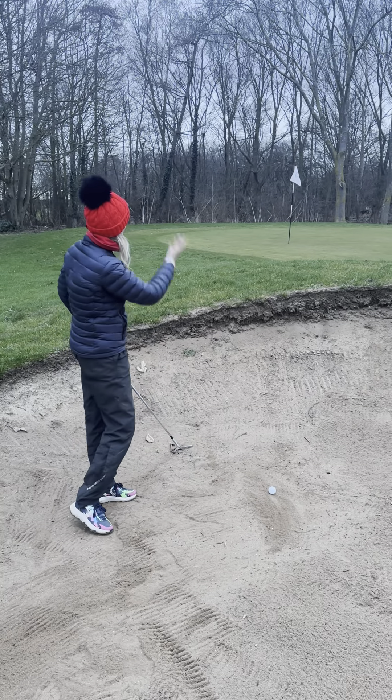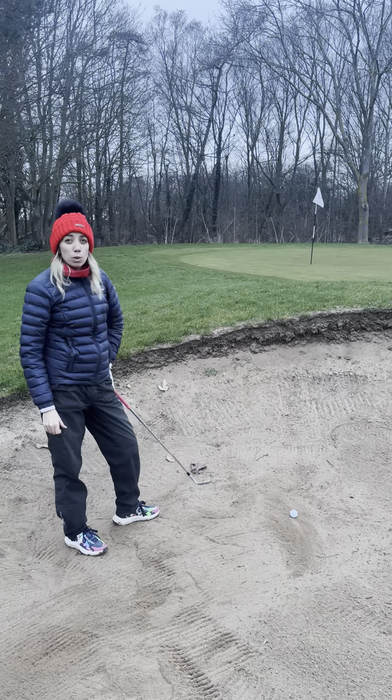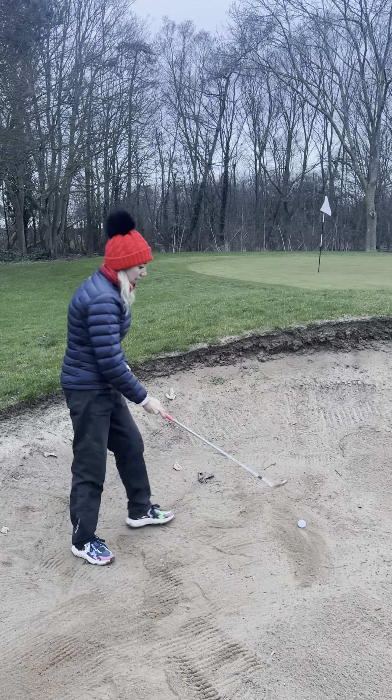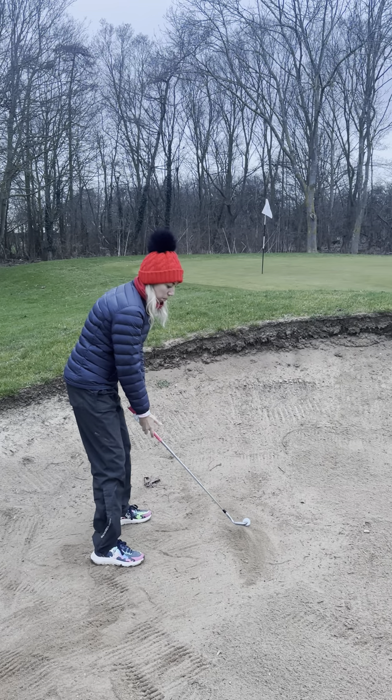When we set up, we want to get it quite high, but because the pin is definitely tucked towards us, we need to make sure it goes high and stops quite quickly. So what we need to do is put the ball position forward in the stance and open up the club face.